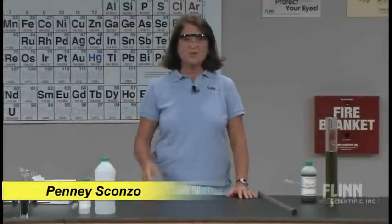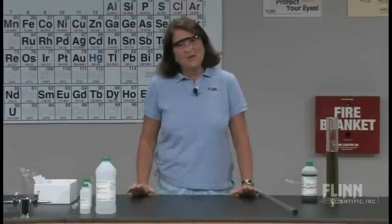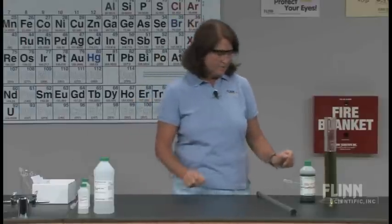When my students go to the laboratory, one of the things they're looking for is some sort of visual signal letting them know that a chemical reaction is occurring. What I have here is a couple of very quick and easy acid-base demonstrations to show you color changes in the laboratory illustrating it.